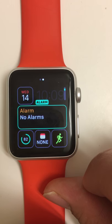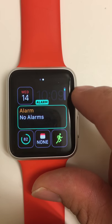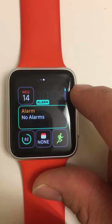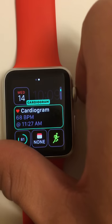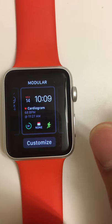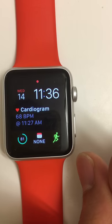I'm going to choose the center one for my modular watch face. In order to find the cardiogram complications, scroll the digital dial. Once you've found it, click the digital dial, click the screen, and you're done.